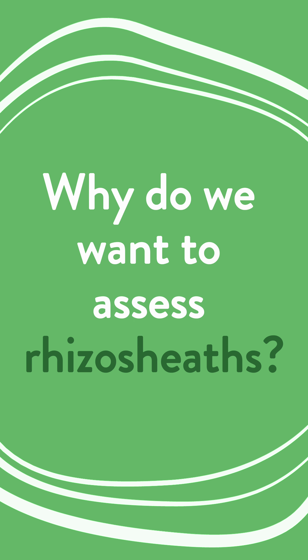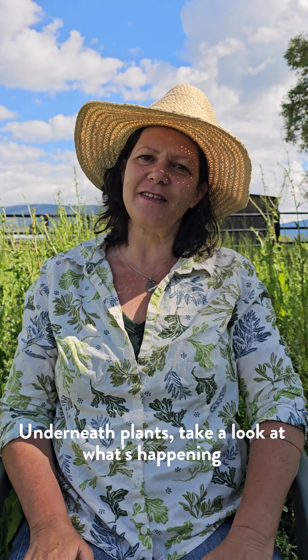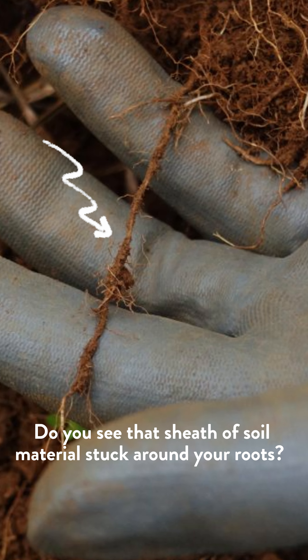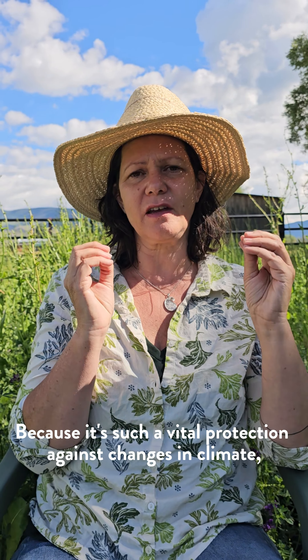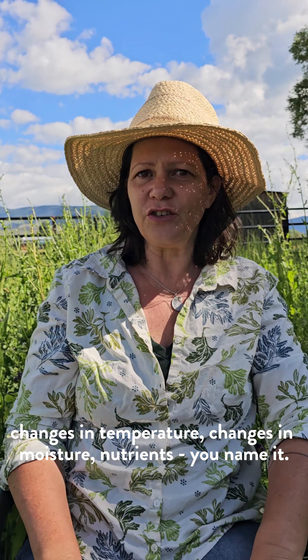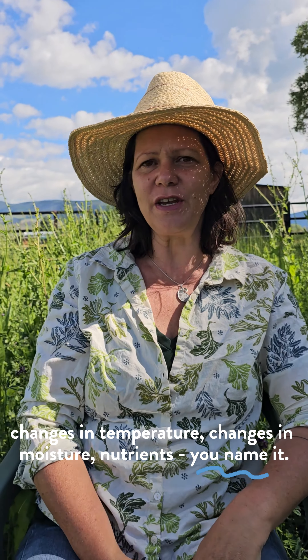One of the indicators when we're digging underneath plants is to take a look at what's happening in that root system. Do you see that sheath of soil material stuck around your roots? Because it's such a vital protection against changes in climate, changes in temperature, changes in moisture, nutrients — you name it.